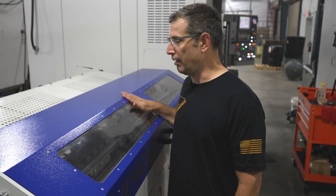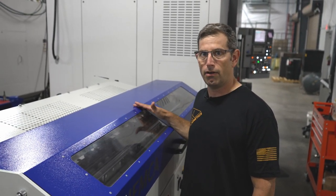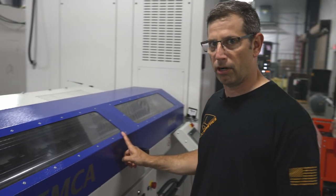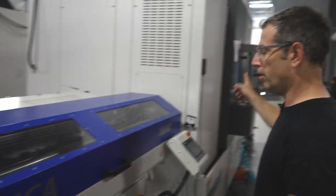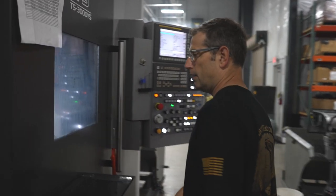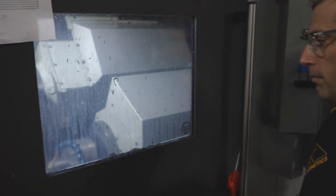We load a bar of 48-inch 416R stainless steel into our IAMCA bar loader, going into the lathe where we do a mill turn operation to turn the OD of the barrel, thread it, and then we create what we call a lollipop for our 5-axis milling operation.